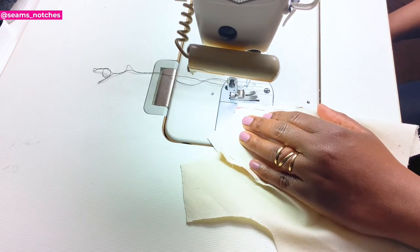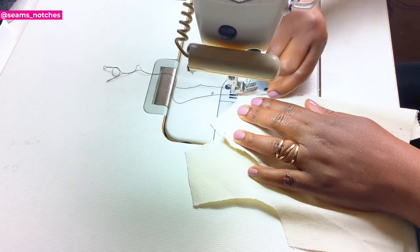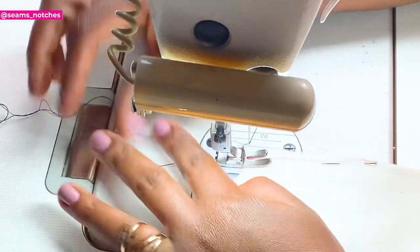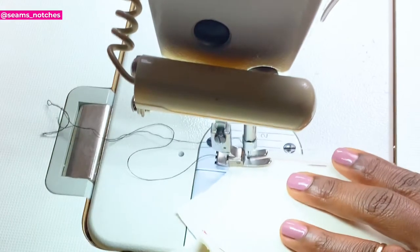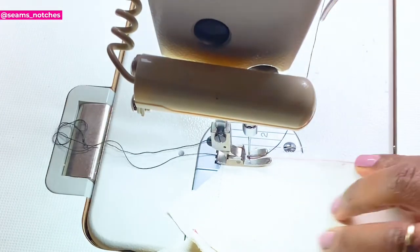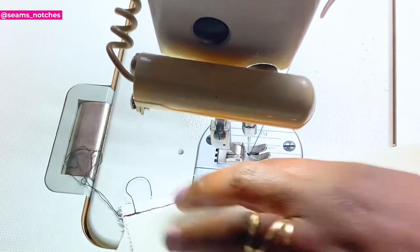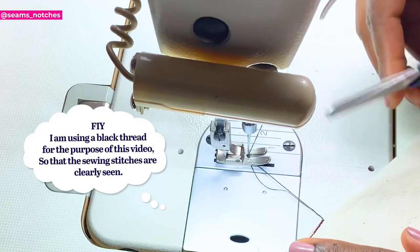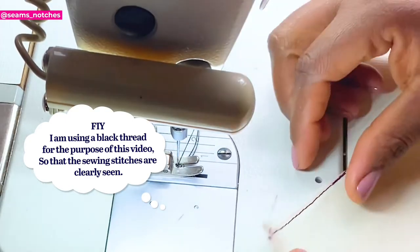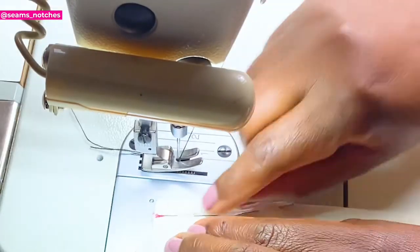Now that we have our sewing machine ready, make sure you take off the pins and sew along the indicated lines. You have to follow the lines that you've indicated previously, and make sure all your pins are removed so you don't damage your sewing machine. To begin sewing, start off by using your backstitch to secure your stitch line, and make sure to repeat that step at the end of your dart — this is to secure the edges of your dart line. Like we've previously done on our first dart, we are going to repeat that same step on our second dart.